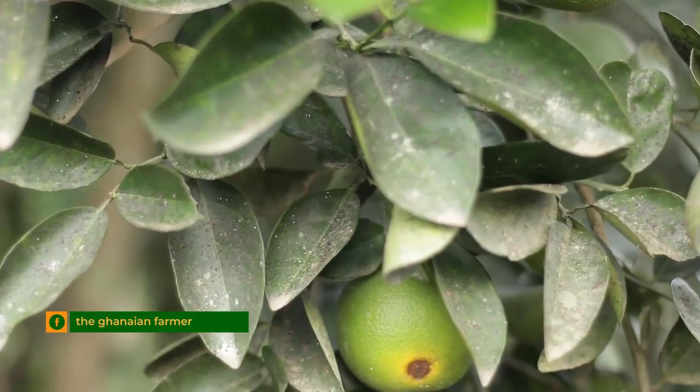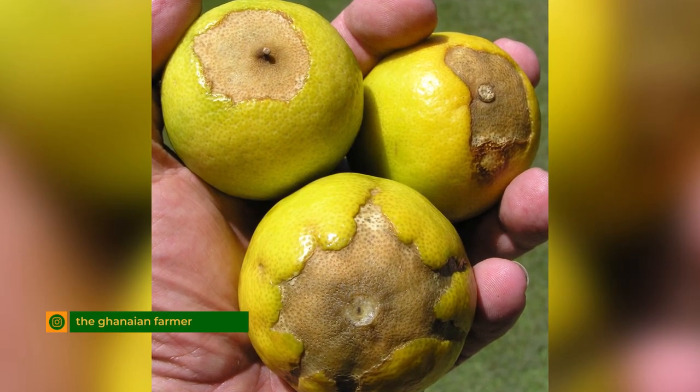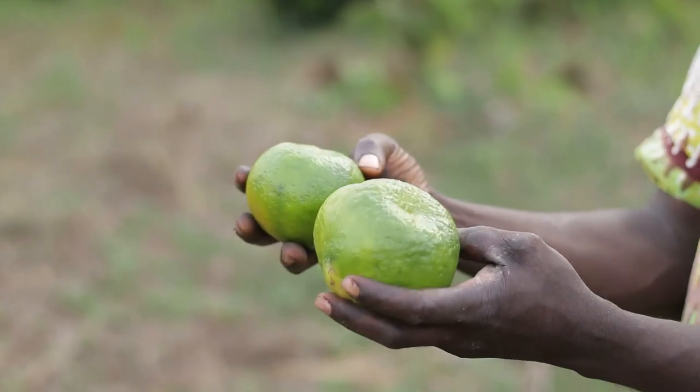One peculiar disease which mostly affects citrus is anthracnose. Anthracnose leaves some scars on the fruits. Does it go deep into the fruit? Yes. The spotted part will be very hard, and with time the fruit will fall.